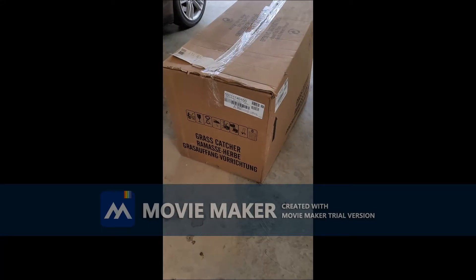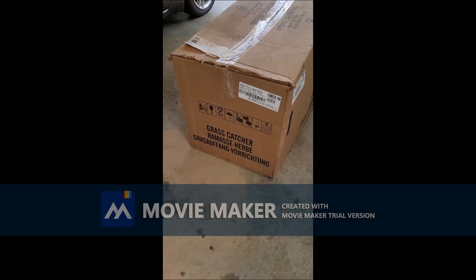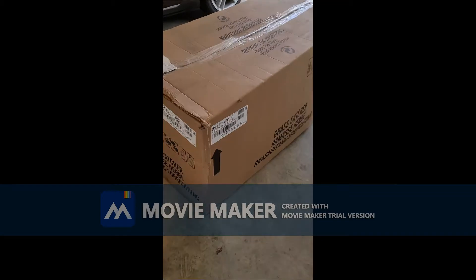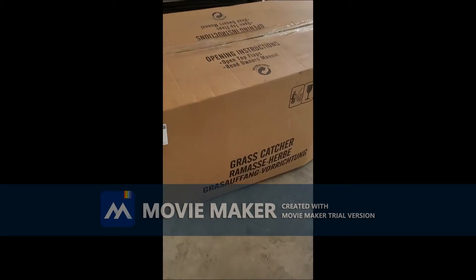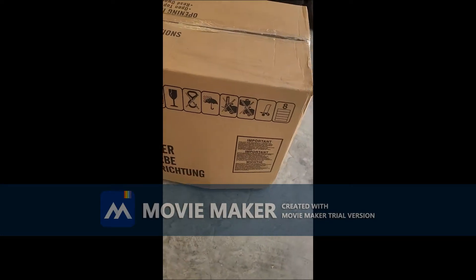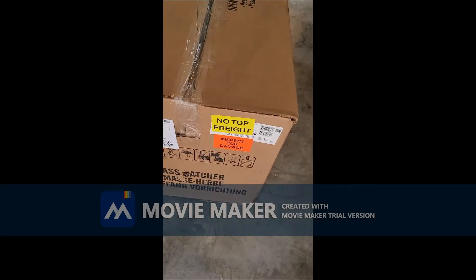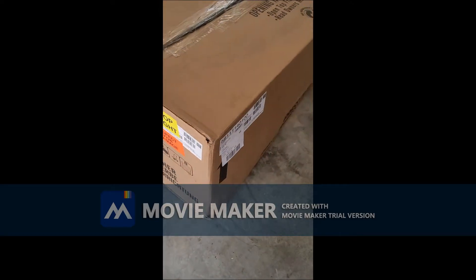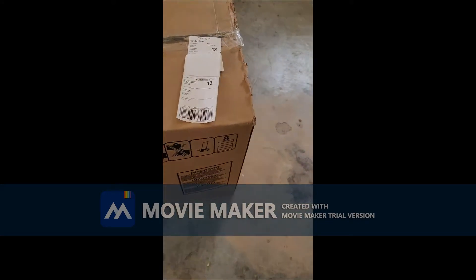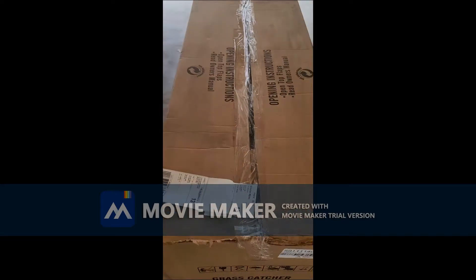Hi, today is February the 24th, and I just got my grass catcher for my Z254F zero-turn lawnmower. Here's the box — just want to share the box with you. I'm about to take the items out of the box, and once I do, I will continue this video.